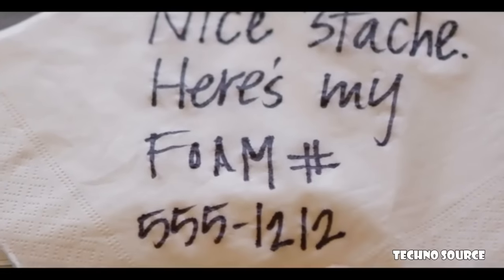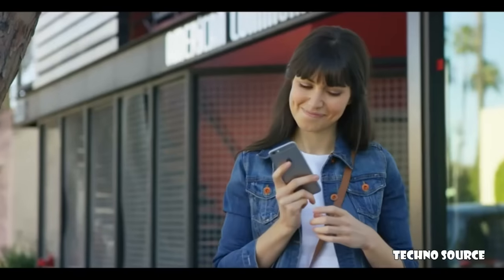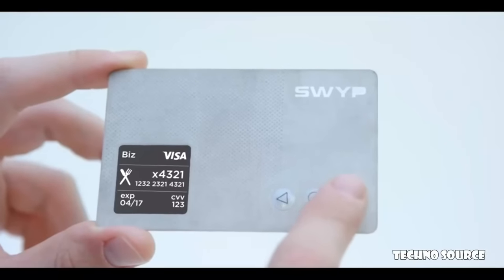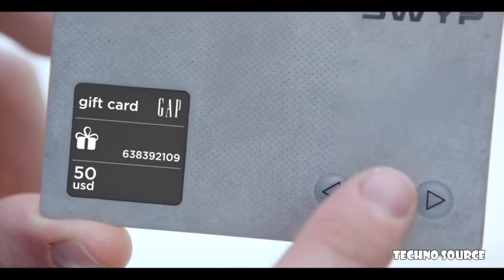With Swipe, you can instantly send a gift card to anyone in your phone book. Buttons allow you to switch between all your cards, and Swipe displays a graphic image of your selected card.